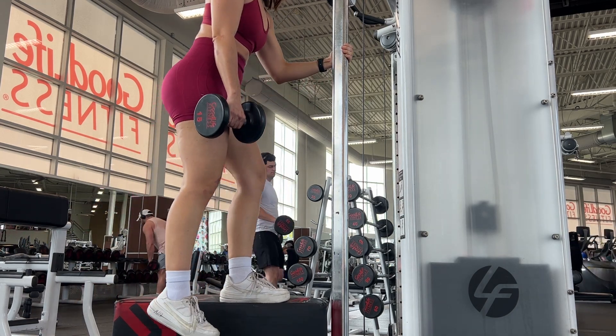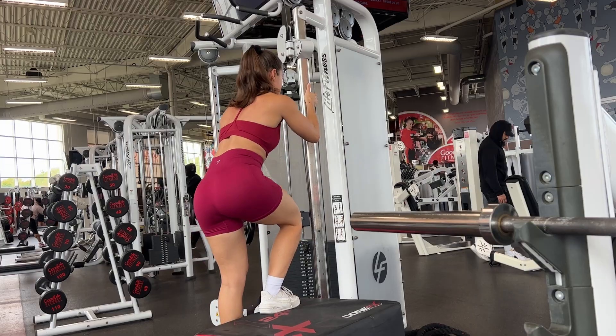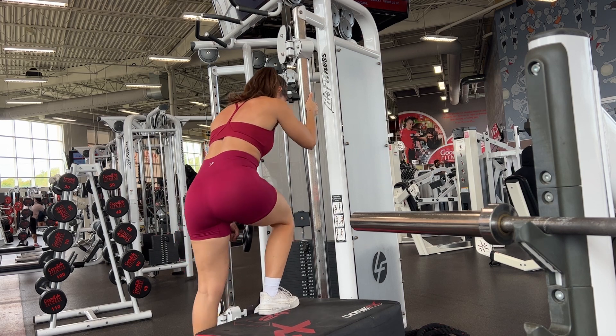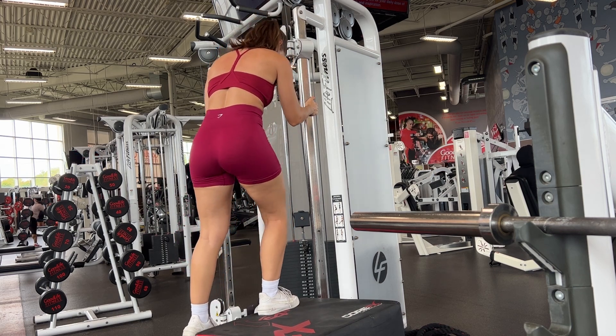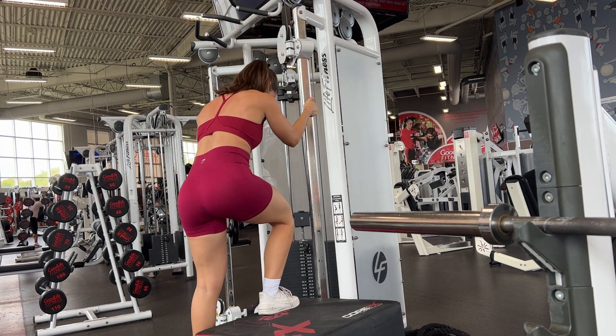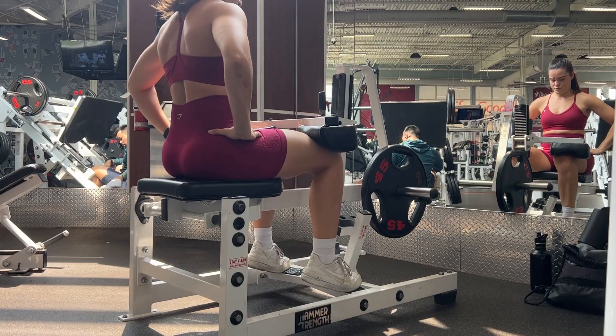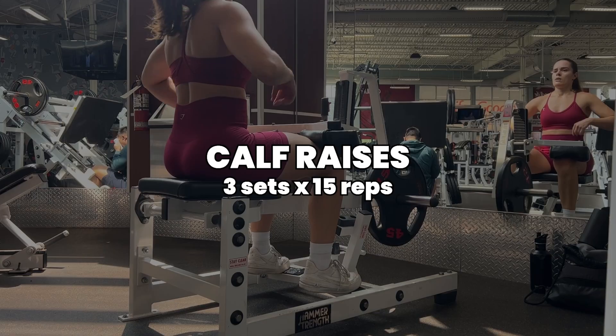Little pause at the top and then really controlling myself as I lower back down. It doesn't look that hard but by the time you're getting to the end of your reps your heart is going to be pounding and you are really going to feel those glutes and legs on fire. We're doing three sets of 12 reps here. So those were our four glute and leg exercises, and now we're just going to finish off with a tiny bit of calves.